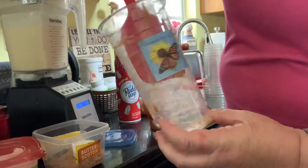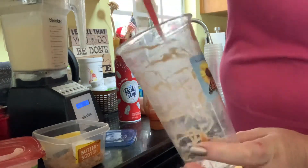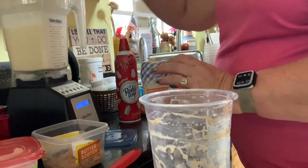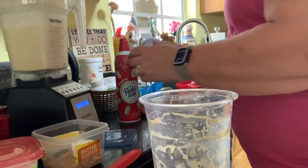So you can swoosh the caramel syrup around the cup. This is sugar-free caramel syrup. You can pour some in here, and as I'm pouring it's going to coat the sides as well.